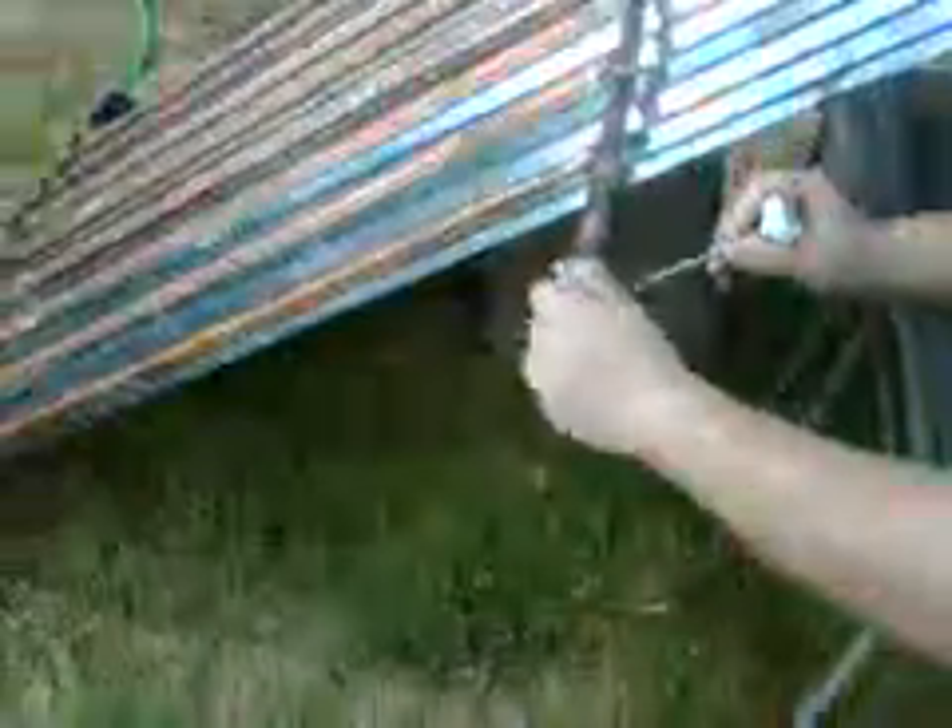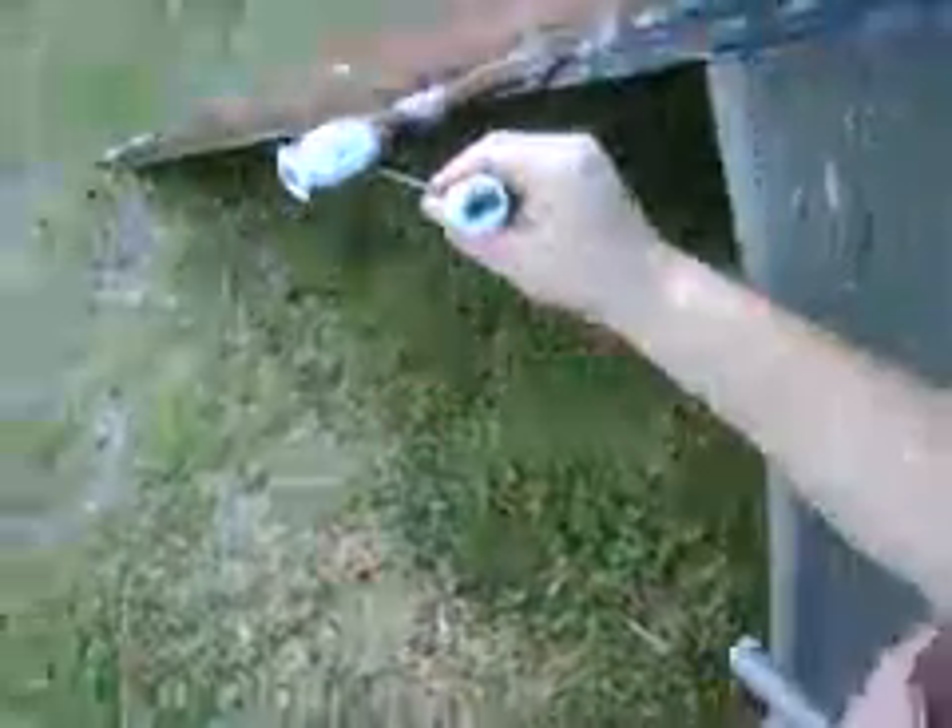We've had it set now for about 20-30 minutes in direct sunlight. Ambient temperature is 90.6. We're going to do a temperature test here — see what the water is. It's pretty warm to the feel. 94 degrees.